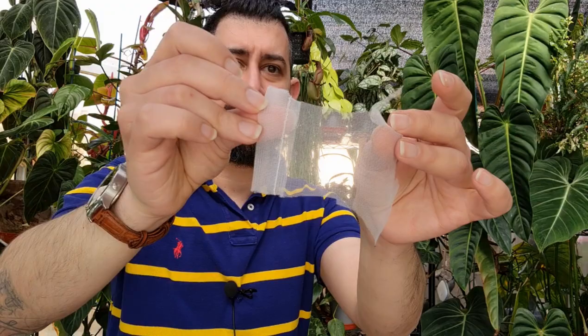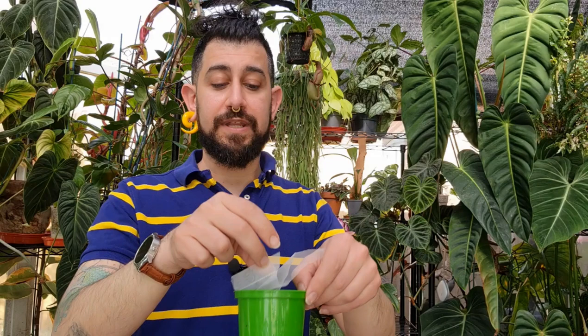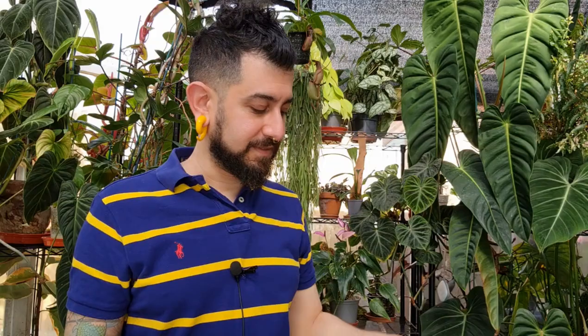Another question I get a lot is what to do about soil mix coming out through drainage holes. I like to use a plastic mesh — the kind you might get vegetables or fruit in, or reusable vegetable bags from the supermarket. Cut it up and place it on the inside covering the holes. Then put the soil in, and the mesh creates a fine barrier. You may need to experiment — if the holes are too close together in the mesh, it can keep water in, requiring you to physically shake the pot to drain it. A slightly wider mesh net would be better.